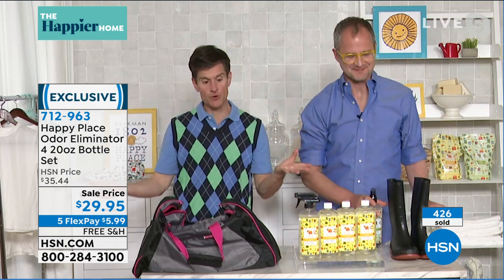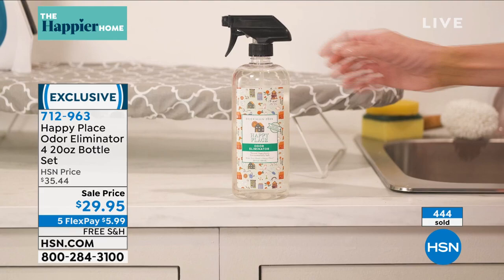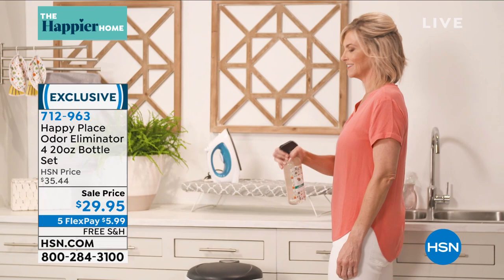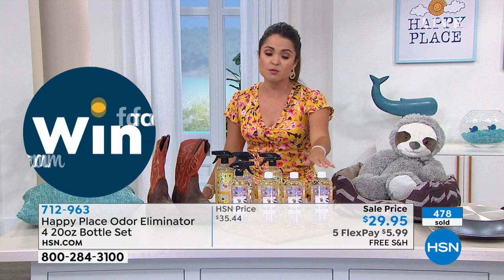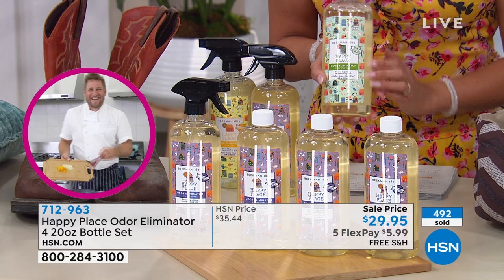Our call volume has jumped — a lot of you are ordering right now. It's the first time it's aired all day today. There's no auto ship, but that's why we're offering four bottles. They're 20 ounces each and you will be amazed at how many places you use this. Lavender has taken the lead — it's very popular. That true lavender scent is wonderful, especially if you want to use it on your bed sheets, linens, or bedroom curtains. Your spa-like towels — what a beautiful way to enjoy that.